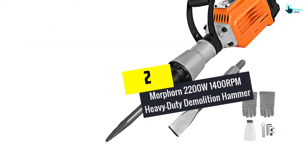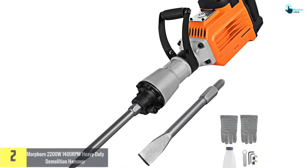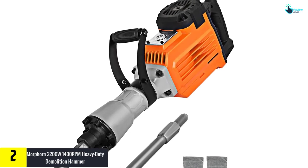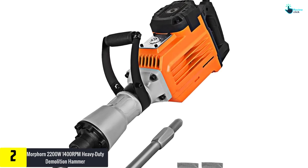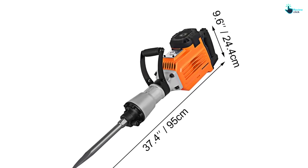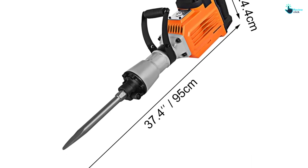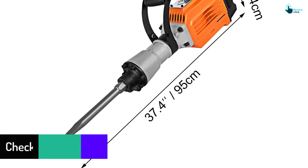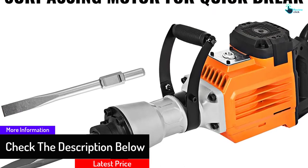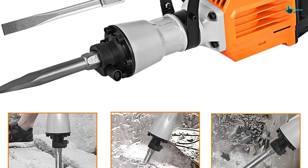At number two, we have the Morforn 2200W 1400 RPM Heavy-Duty Demolition Hammer. This is a very powerful unit with 2200W power supply, making it a pick that will suit you best. It delivers a high speed of 2000 impacts per minute, making it very effective for most demolition tasks. It also has a double chisel of bull point and flat types, which will handle most drilling needs.